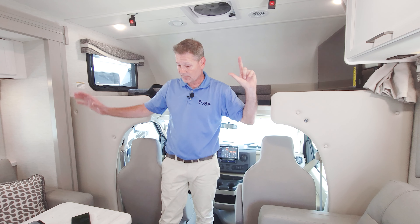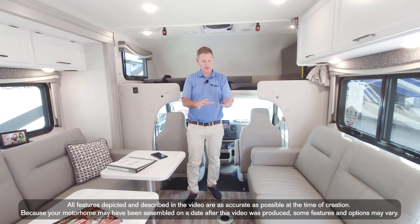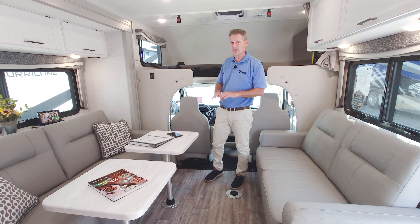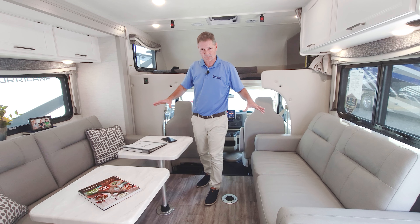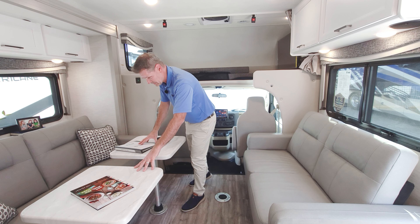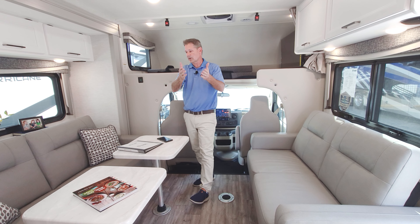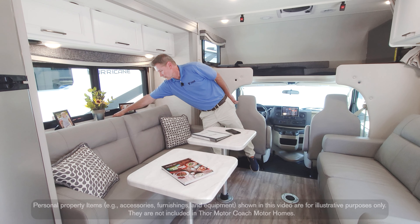There's the TV right there, and in the seating configuration you have seat belts for six. Sleeping in the garage — just lift up and you have a bed right here. So everybody on board can sleep comfortably. What I love about the 29J is the versatility: these tables can be positioned two here, two there, or completely stored out of the way — make it work for you.